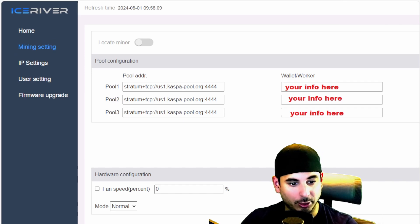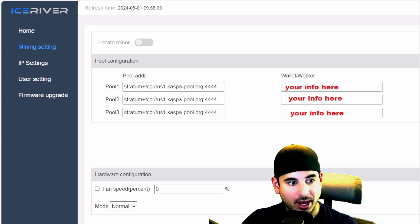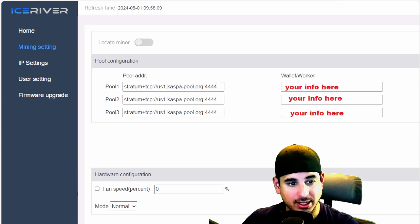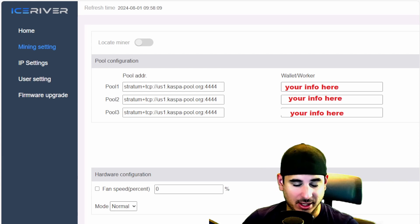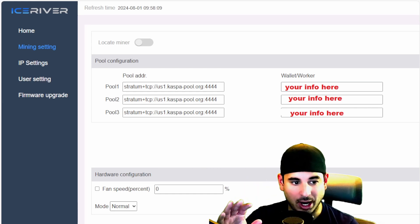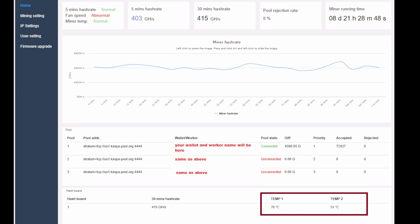The next thing you want to do is go to Mining Settings on the left-hand side, and type in the pool address. For Kaspa pool, that's kaspapool.org. On the right, you put your wallet — your Kaspa wallet — dot worker name, so you'll see your worker. It's wallet dot worker. Then you go down and hit Restart Miner and you should be good to go.